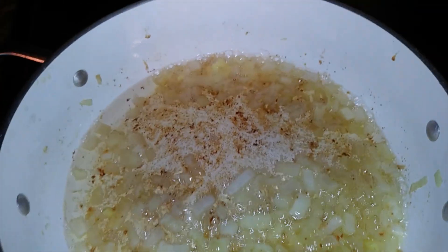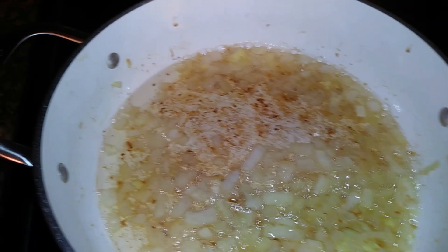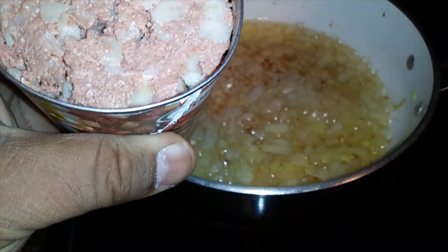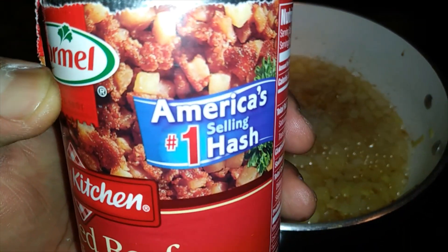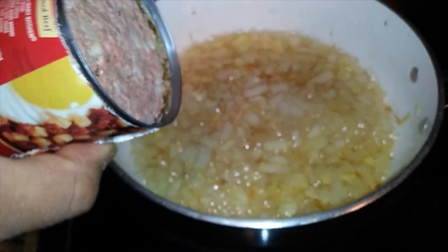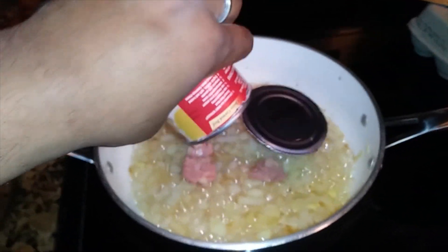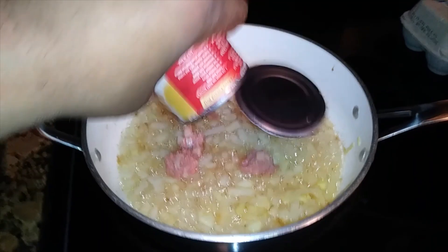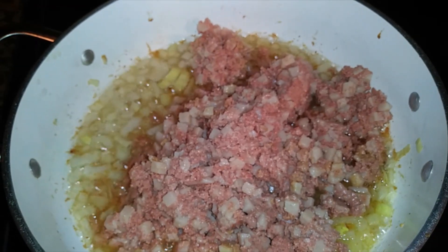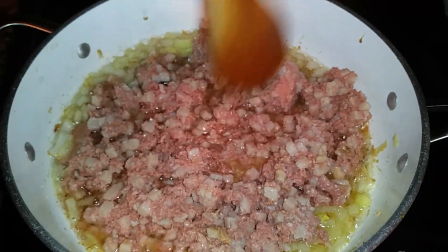I added about two and a half tablespoons of oil in here because you don't want your hash to stick. I got this bad boy open — as you can see, it's not too appealing looking when you first glance at it, but this is really good. So we're gonna add this to the pan — let me see how much I can get out without burning myself.